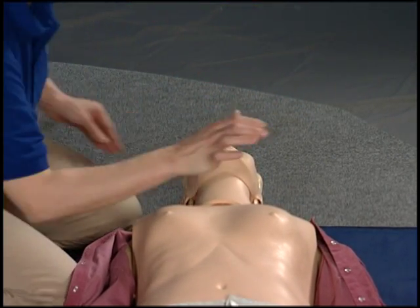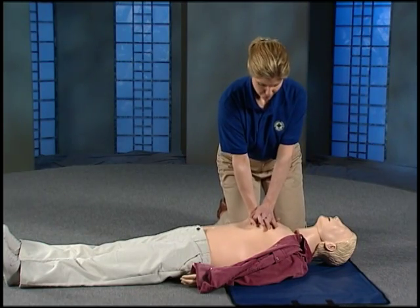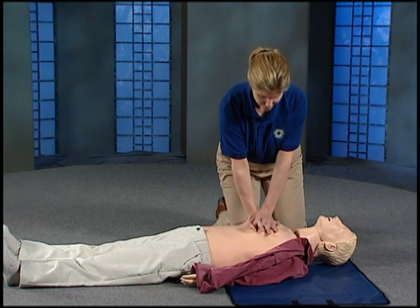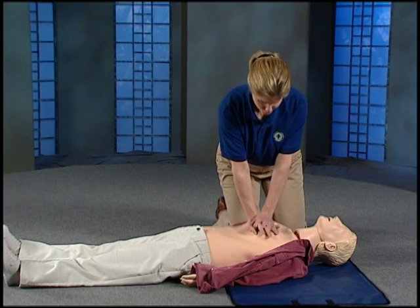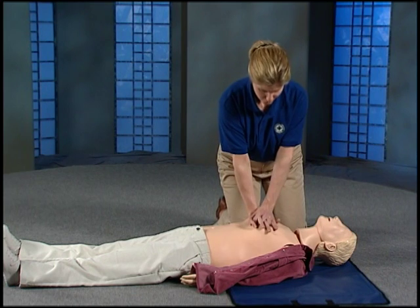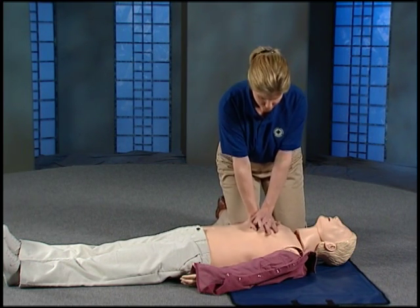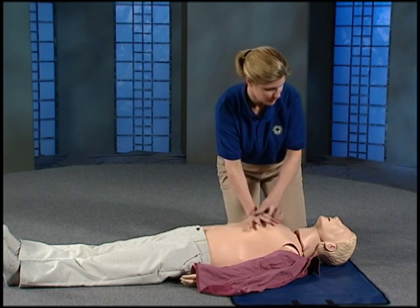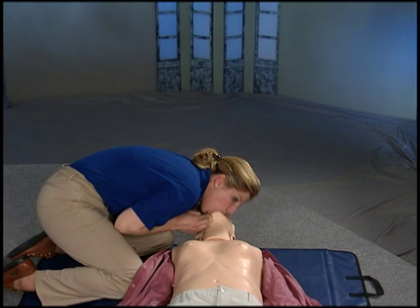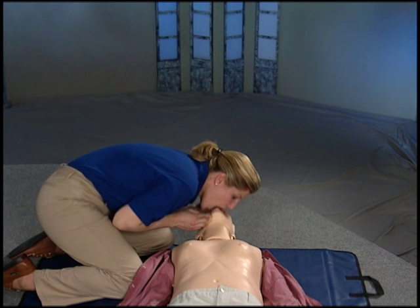Position your hands and pump quickly 30 times. Count 1 through 30. Keep pumping and breathing until the person wakes up or help arrives to take over.